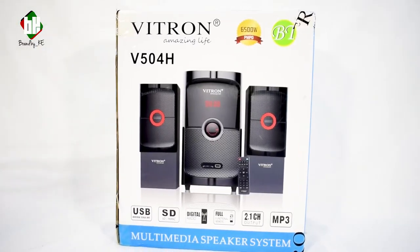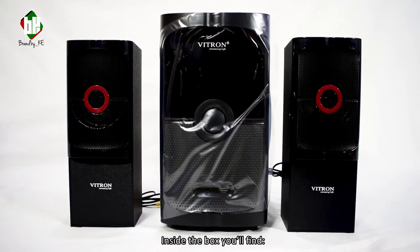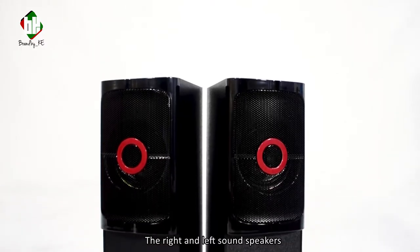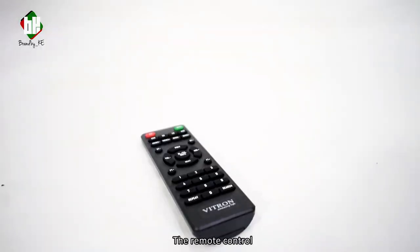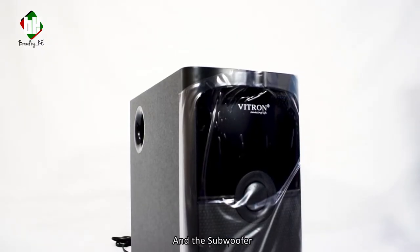And now to the unboxing. Inside you'll find the right and left sound speakers, the remote control, an alligator clip to DC power plug, and the subwoofer.